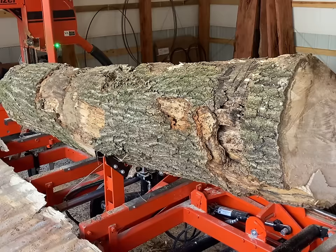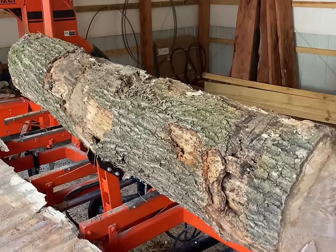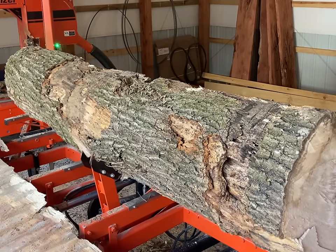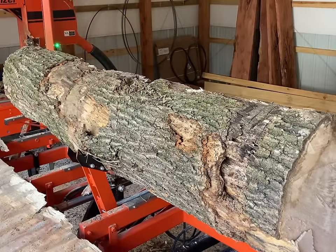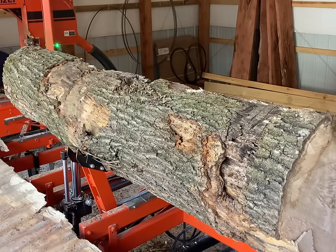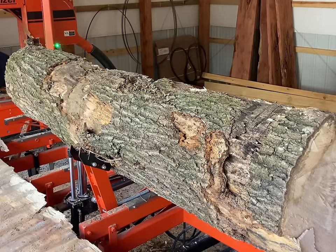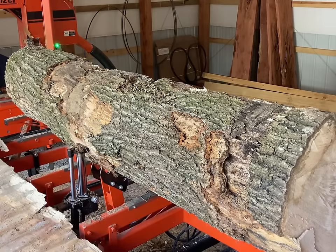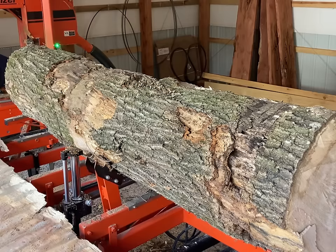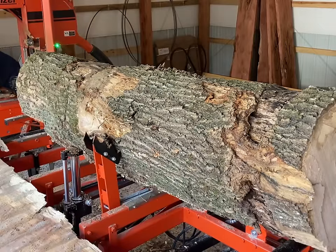I'm going slow and easy, trying to make sure I use the log clamp to back that log up toward the camera because it was actually trying to climb over the 12-inch tall log stops on the other side since the log is so much taller than they are. I also saw that the log turner was trying to tear out the rotten sapwood and slip, so I was being a little extra cautious not to damage the mill by dropping the log.